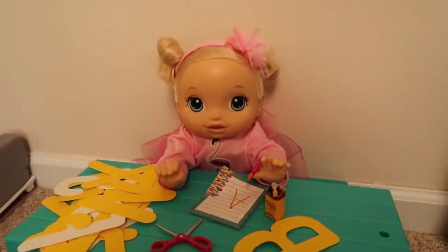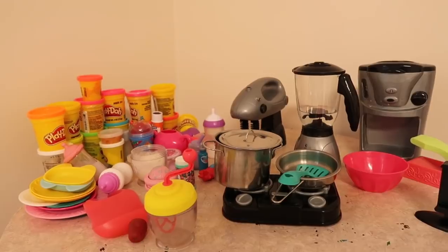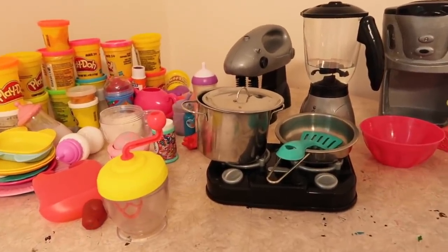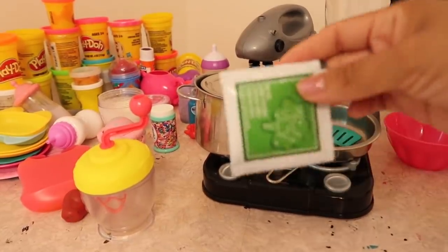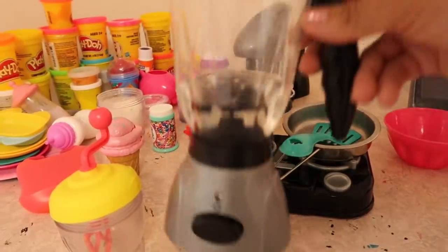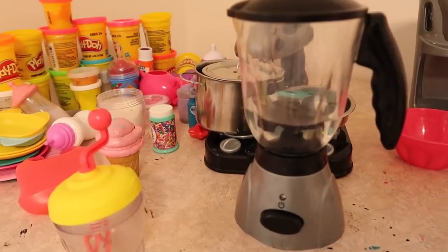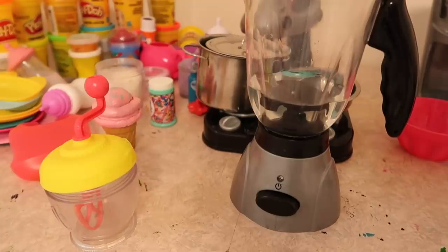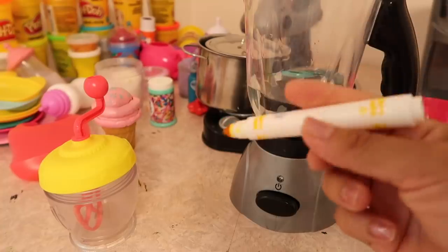I am trying to potty train baby pumpkin because she's going to preschool in a couple of days. It is almost time for pumpkin to have dinner, so we're gonna fix her something to eat. I think for dinner I'm just gonna feed her some broccoli and make her some juice as well. Here's the blender and I got some water in it already. Pumpkin, what kind of juice do you want? Lemonade! All right, so we're gonna make her some lemonade.